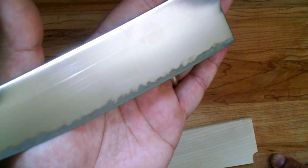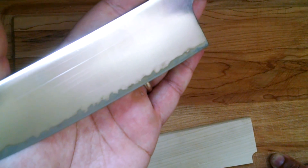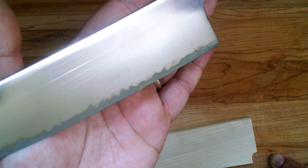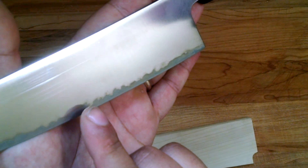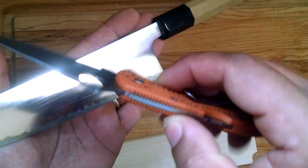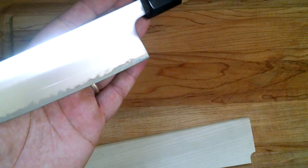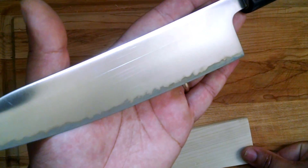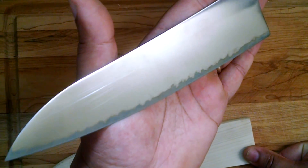Take a moment to guess what steel that is. Did you guess Aogami Super? Because if you did, you guessed correct. This is a Super Blue steel that you've probably recognized from maybe the Spyderco limited edition sprint runs. They had a Super Blue Spyderco in the FRN series of knives. So this is a Super Blue Gyoto.